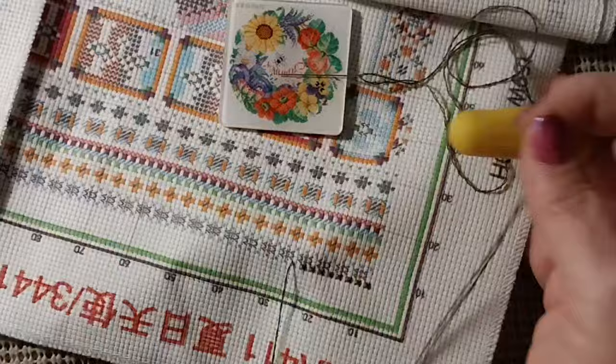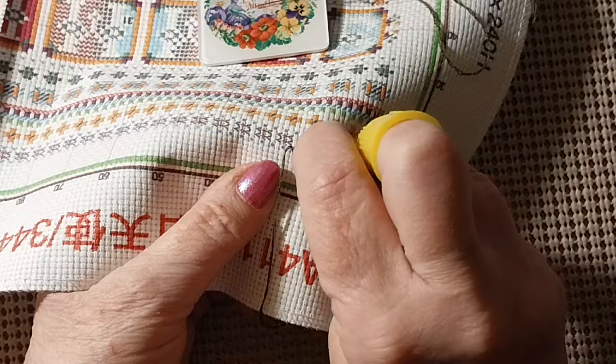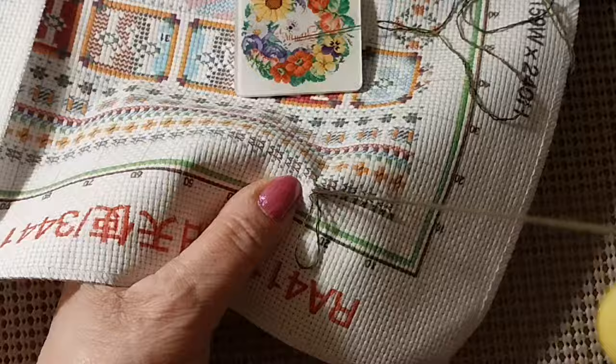And then we went to the thrift store and I got a new vase.